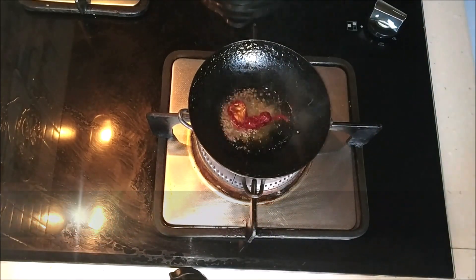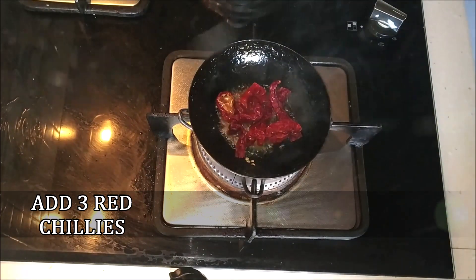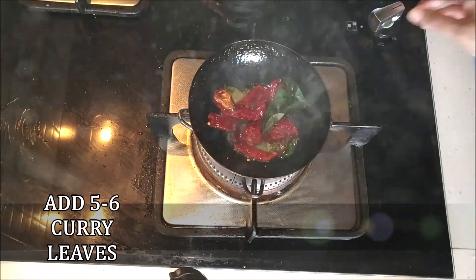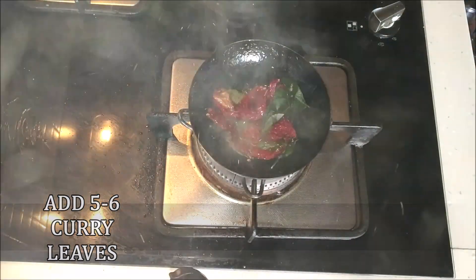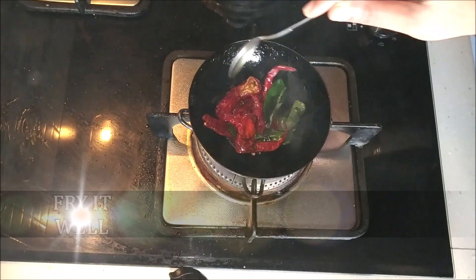Once the oil is hot, add half a teaspoon of mustard seeds. Let the mustard seeds start to splutter. Once they splutter, add three dried red chilies, broken up, and about five to six fresh curry leaves. Fry all of this tempering really well — the chilies and curry leaves should be nicely fried.